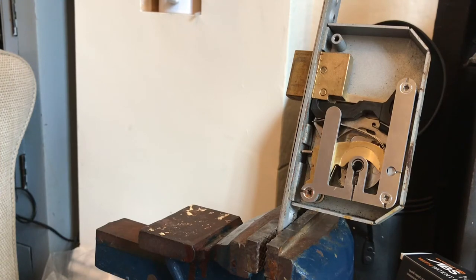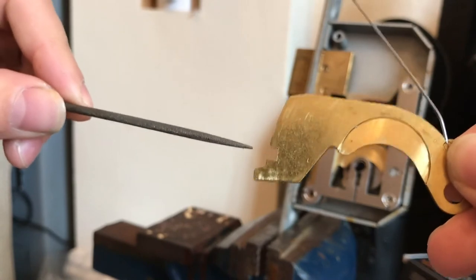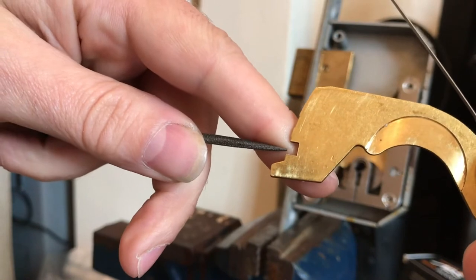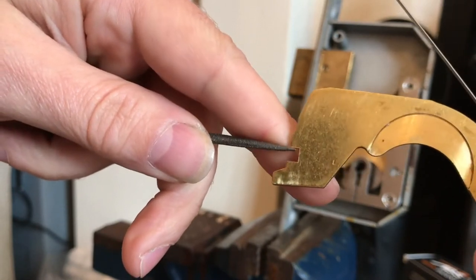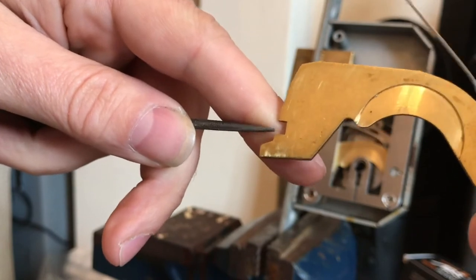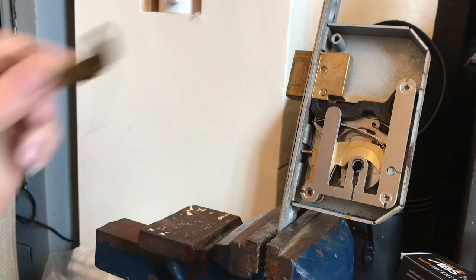The last noise - and the best noise - is tapping. The stump is just slightly in and you'll hear tap, tap, tap, tap from either the top or the bottom. If it has free movement and you hear that tapping, you know the detainer is sitting in the true gate.